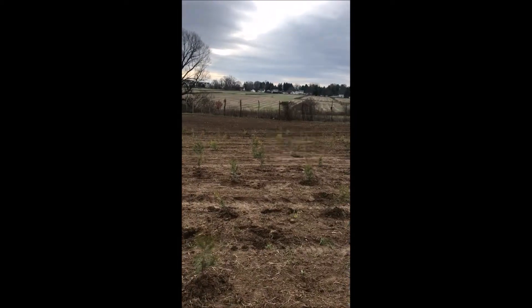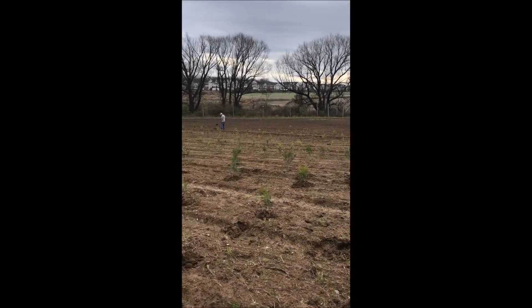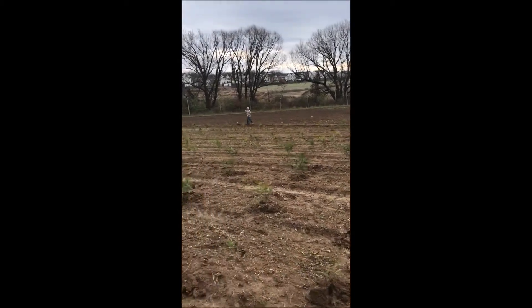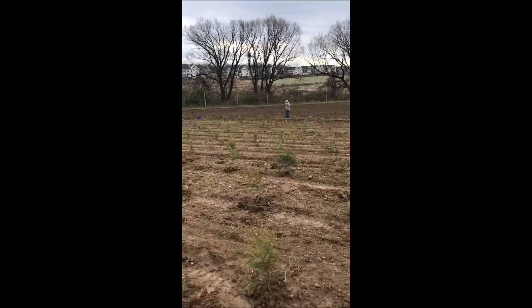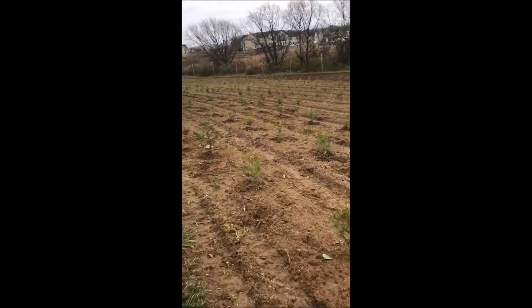Another method we use when it's a little wetter soil and a little harder to work is we do it by hand. We just go along with a string, mark the land, and then put a plant about every five feet.